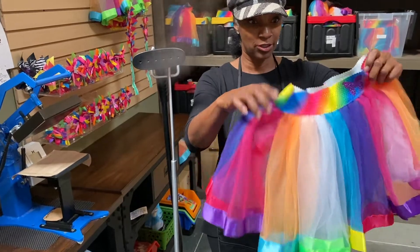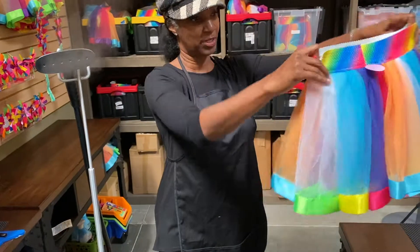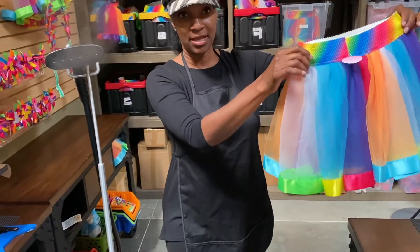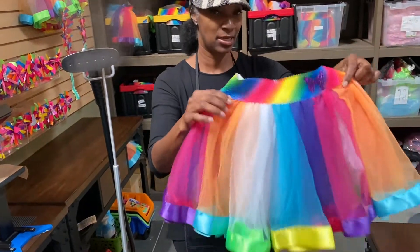As you can see, our skirt is really, really nice and full and long. We have these from baby sizes — 12 months — all the way up to size 18 in girls.